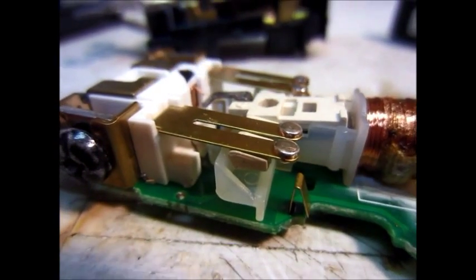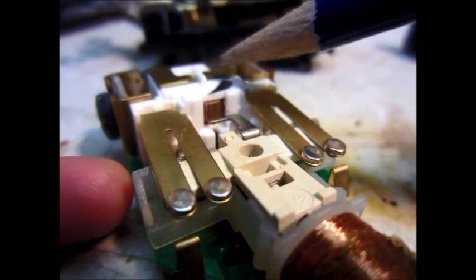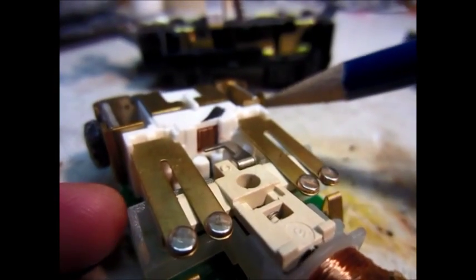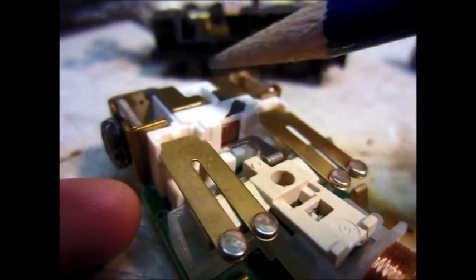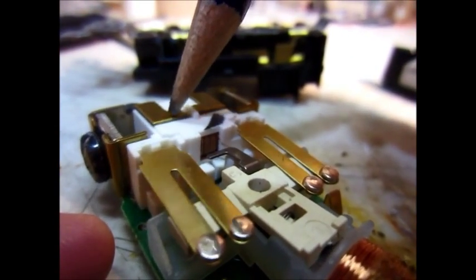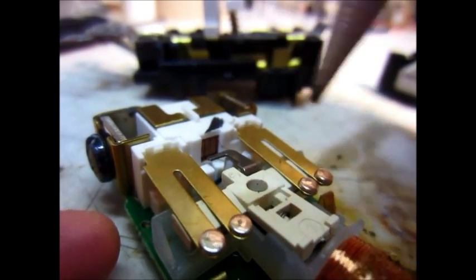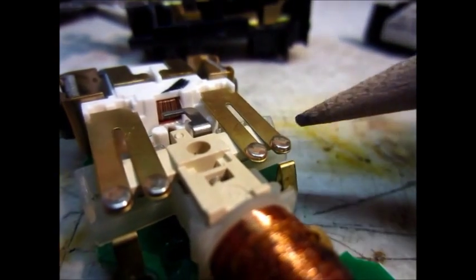I always thought that if current was going to the ground plug it would trip, but that's actually not necessarily true. Right here you can see there is a current coil - a current transformer - where the power comes into the outlet. Both the hot and the neutral are going through that transformer, so they cancel out. The current goes through there and then to these contacts which go to the output.